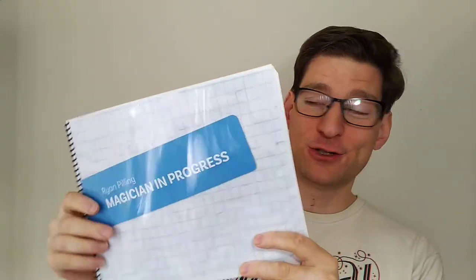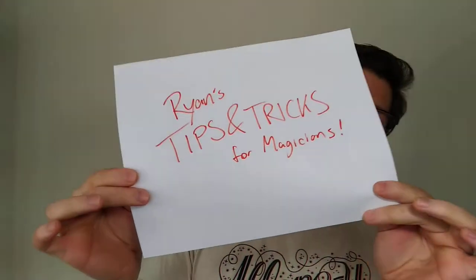I was pretty proud of myself. I wrote a book for it — lecture notes that started as lecture notes but basically turned into a book, detailing a lot of my routines and things like that. And I wanted to talk about one thing in there, which is a hands-off way to have two cards selected, signed, returned to the deck, and you can instantly gain control of them. So that is today on Ryan's Tips and Tricks for Magicians.